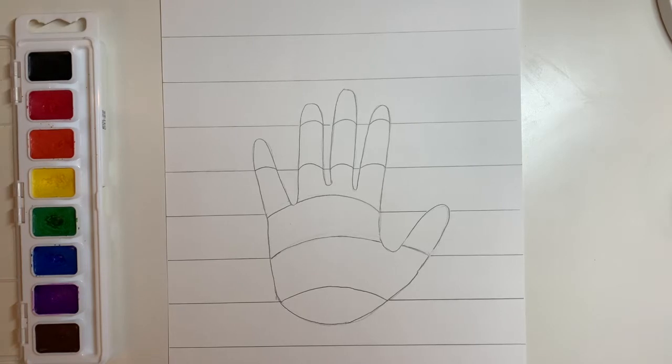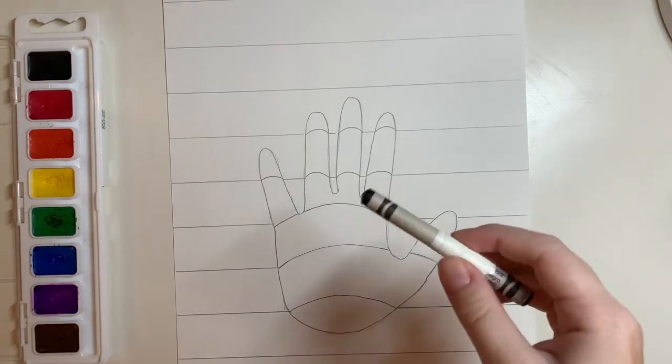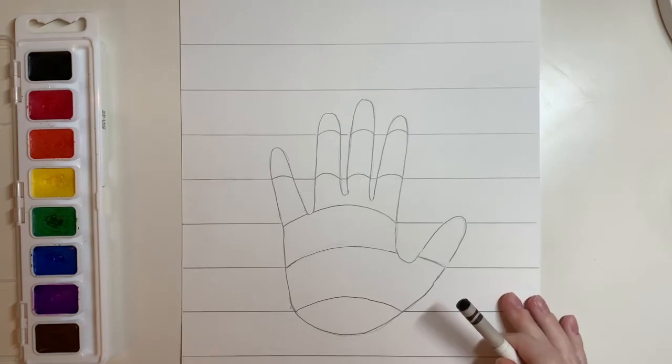Today we're going to paint our final op art designs. If you need to finish drawing it out first, you can do that. Then before you get painting, if you would like, you can go over all of your pencil lines with a black crayon. This will really make it stand out and pop.